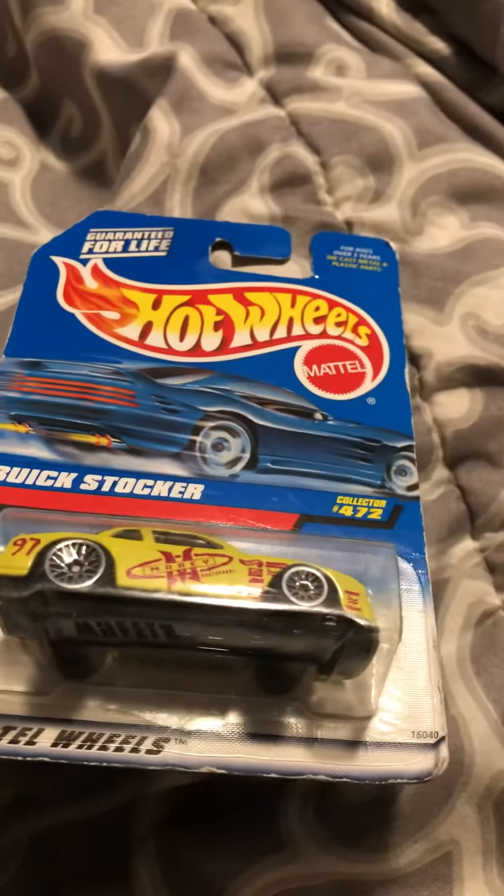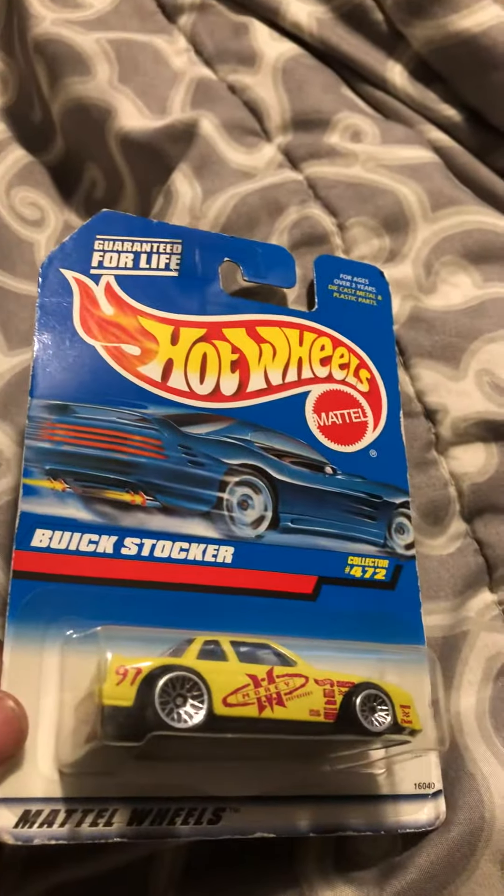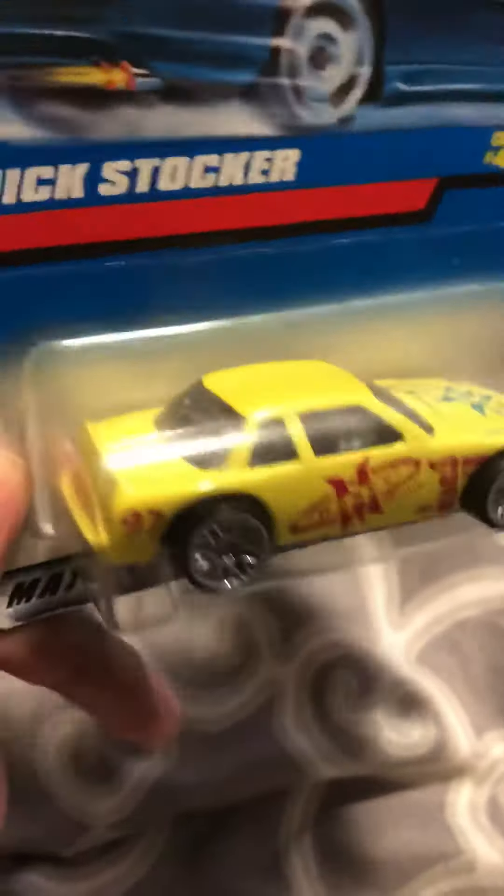Like a custom... It says the number 97, so I'm guessing this is like a custom 97 Buick or something. Oh yeah, this is the one with yellow and detailing on it.